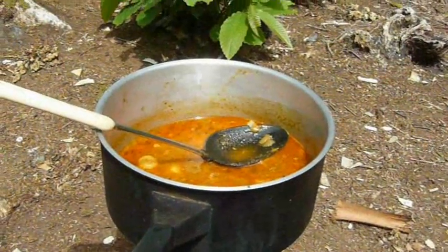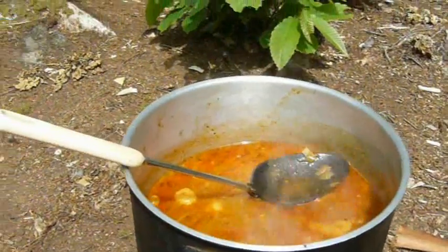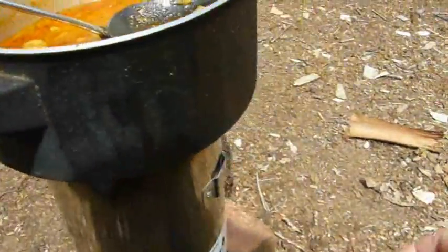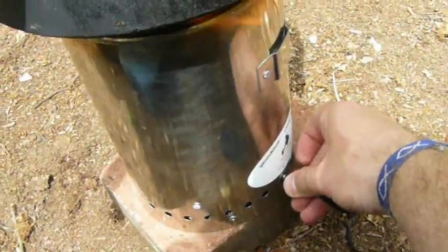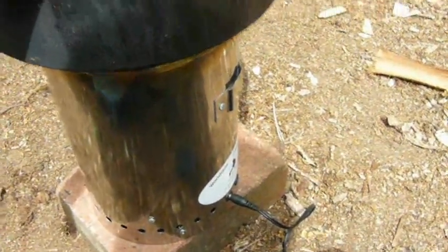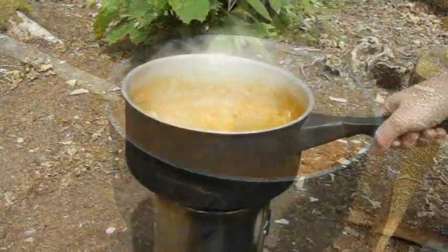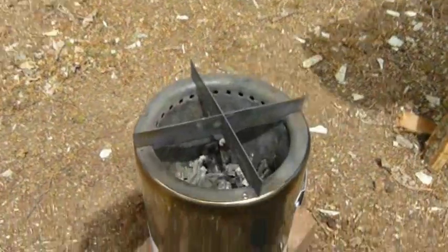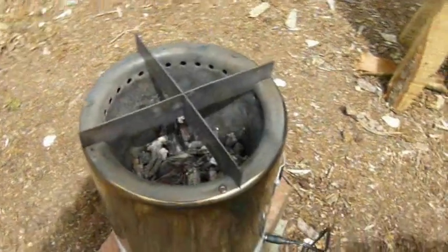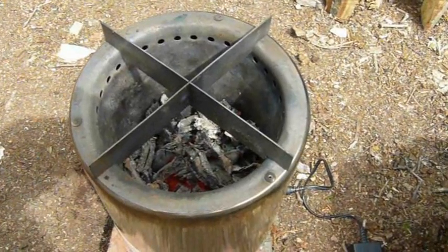This has been on for just a few minutes now and already it's beginning to bubble and to steam, so at this stage you can switch the power socket over from high to low. That's going to reduce the heat slightly and it'll make the wood last a little bit longer. Cooking's finished now and you can see there's just a little bit of ash left in the bottom, though there's still some heat coming out at the moment.